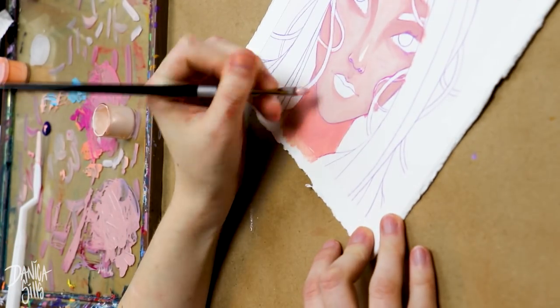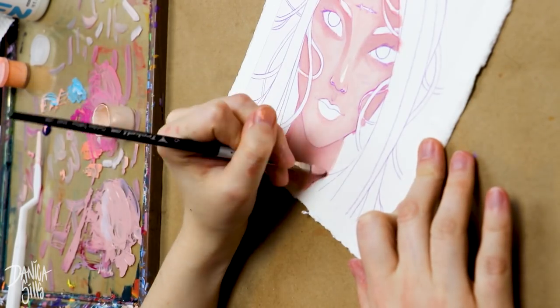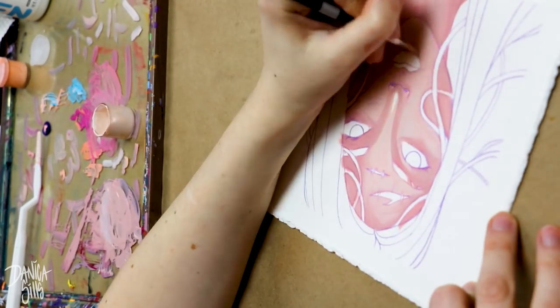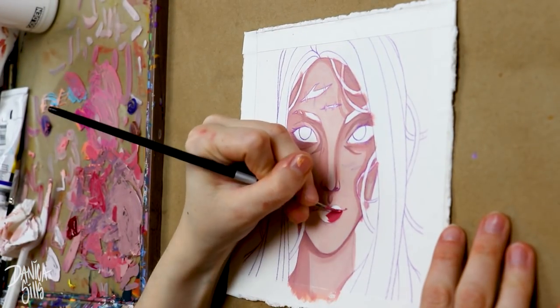Just like with anything, when it's time to learn how to use new tools as an artist, we all kind of have our own take on how to approach it and how we learn best. For me, I tend to work best with a combination of just diving right in and trying out the medium, but also looking up different tutorials on how to use it.